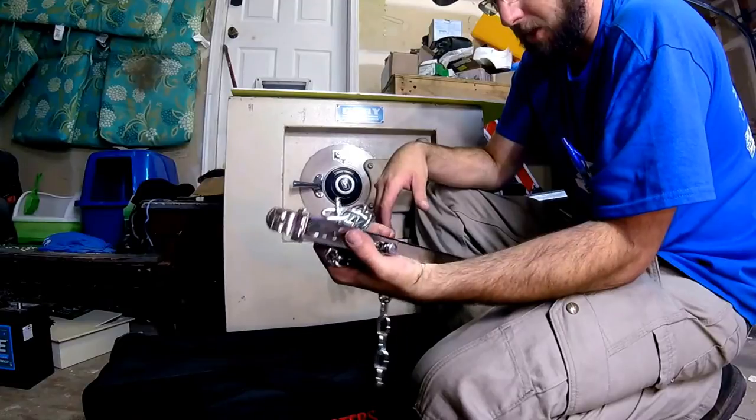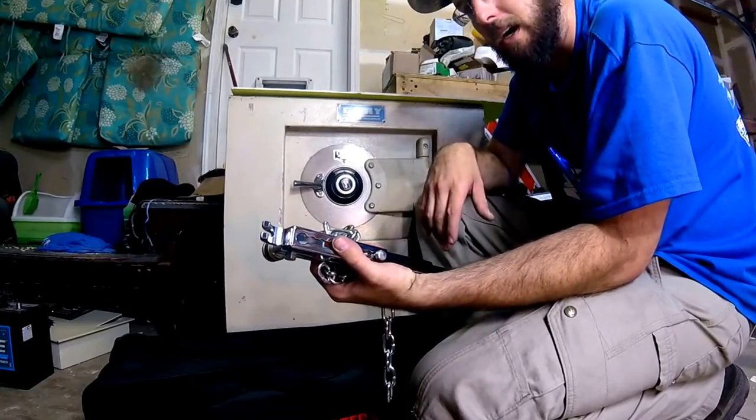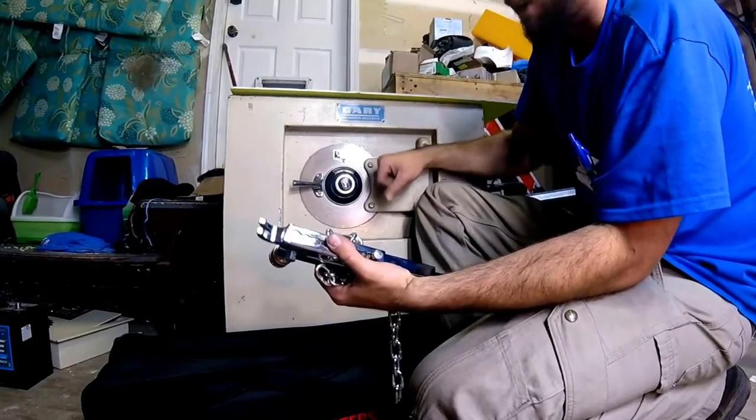Definitely a cool product. Check out Lockmasters. Check out WayneLockShop.com — if you want to see the demo, we're going to be cracking this one open right here.